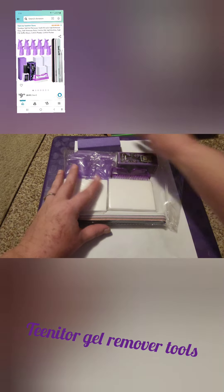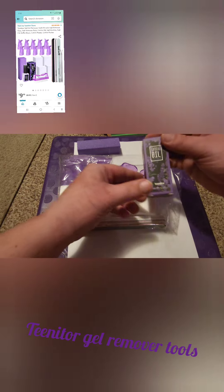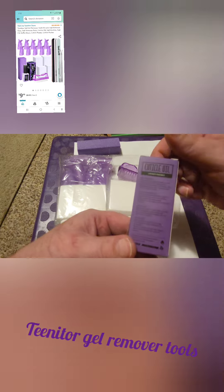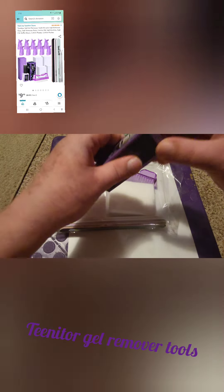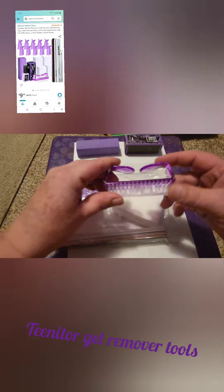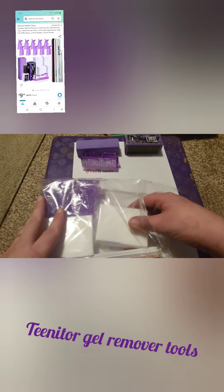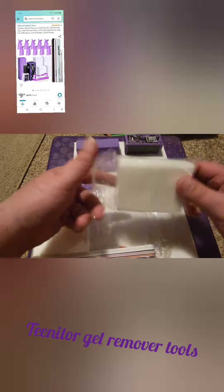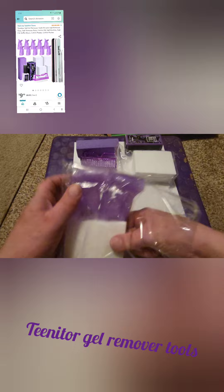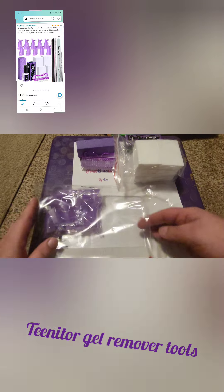We have a buffer block, some cuticle oil — you can never have enough cuticle oil, I love cuticle oil. We've got a little brush for wiping off dust when you file your nails, and we've got a whole bunch of nail wipes. Those are good for a lot of things — wiping down your nails after you file them, and you use them to soak off old nails.